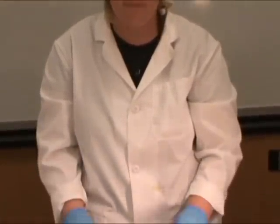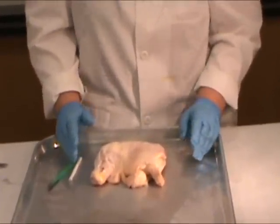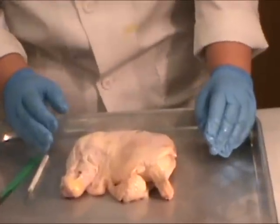Hi, this is Dr. Hayes at North Seattle Community College, and today we're going to be doing a chicken leg dissection. This is a typical chicken leg that you would find at the grocery store.